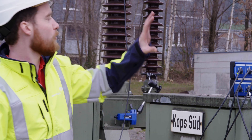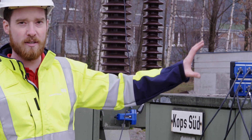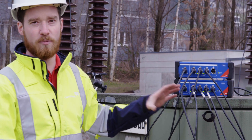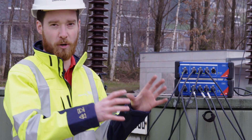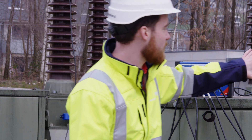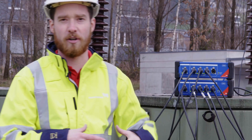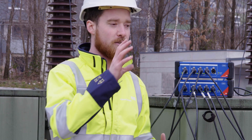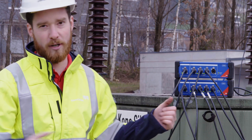We have now connected all three motion sensors to the three phases, and we can see here that we have our two EtherCAT hubs where all the connections from all the modules come together. These EtherCAT hubs need their own power source, but since we're here on the ground level this is not as critical. All that is left for us to do now is to connect to the three cabinets.